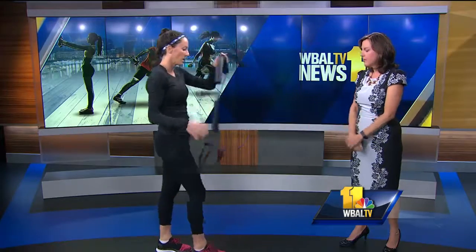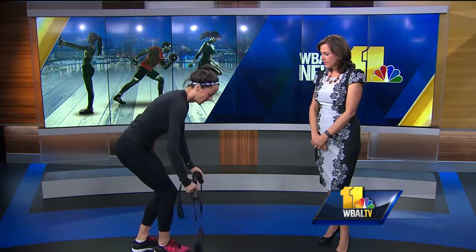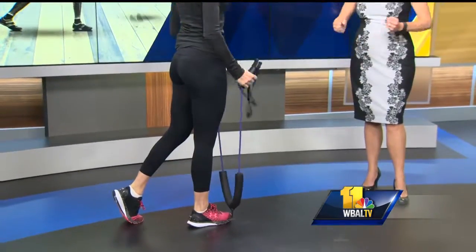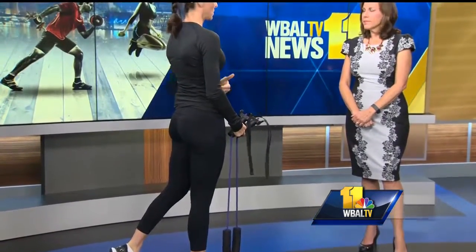We can get our biceps a little bit — step on the thinner part here and get some bicep curls. That's how you want to hold it. You'll notice you feel it right down the front of your body too, in your core as well.